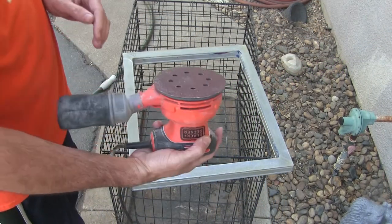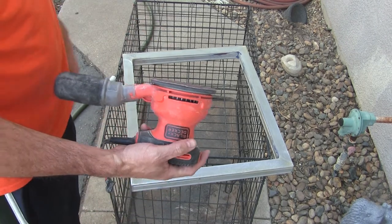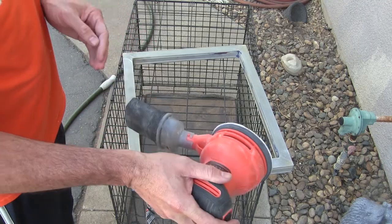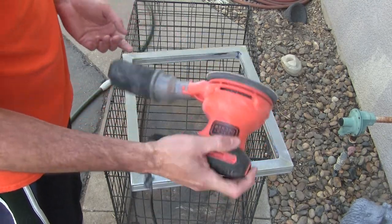The first thing I like to do is just rough up the screen a little bit and get rid of any leftover glue from the previous screen, using a simple radial sander and some 40 grit sandpaper.